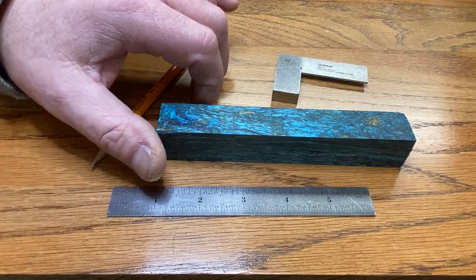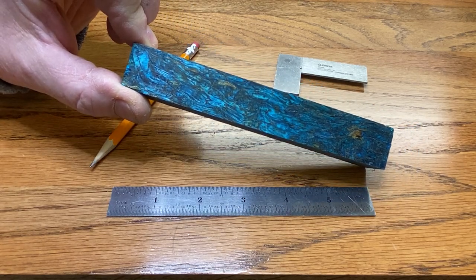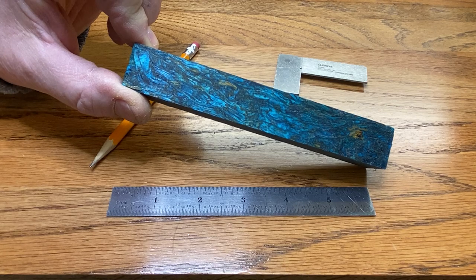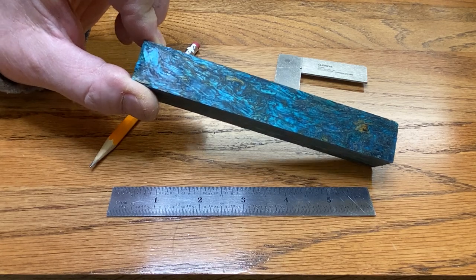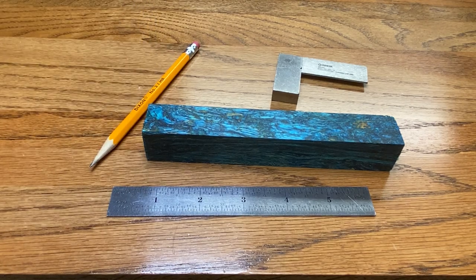For making the Apollo pen kit, you're going to want to start with a blank that is minimum six inches in length. You need two and a half inches for the cap, and a minimum of three and a half inches for the body. You can use a longer blank — some folks like longer-bodied pens — but the minimums are two and a half and three and a half.